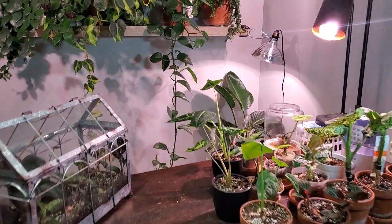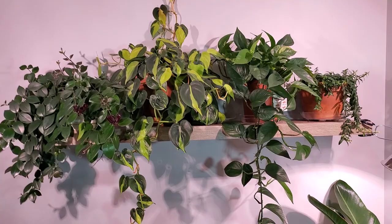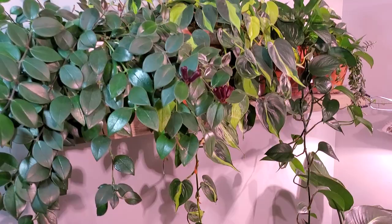Hey guys, it's Jeff from Irving Plants. Welcome back to another video. Today I'm going to share my top five easy-to-care-for trailing house plants. Although there are a number of them up on this plant shelf, I'm going to start off with my most favorite: the Philodendron Brazil.